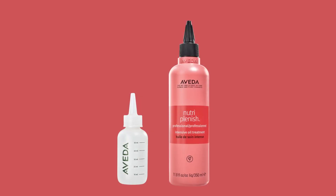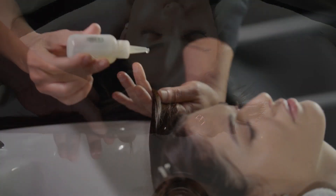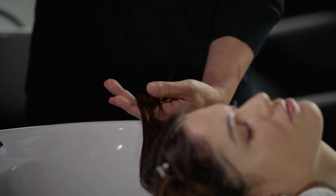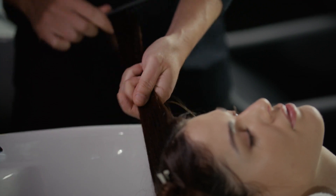Apply NutriPlenish Professional Intensive Oil Treatment. Dispense 15 to 30 milliliters of NutriPlenish Professional Intensive Oil Treatment into a 60 milliliter applicator bottle, according to the guest's density. Take 1 inch sections and apply the treatment to the guest's hair no closer than 1 inch from the scalp. Comb through the guest's hair to ensure thorough coverage and saturation.